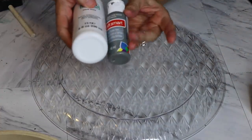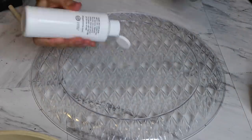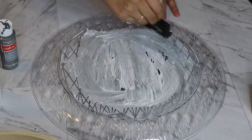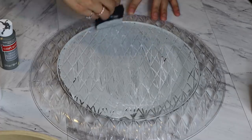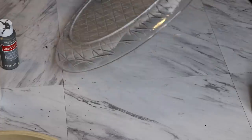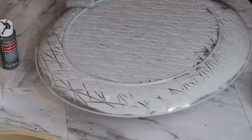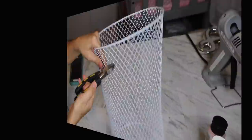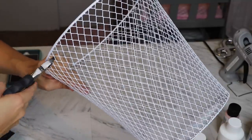The very first thing I'm gonna do is take my tray, turn it upside down, and paint it. I'm going to be using a dark gray and a white. Then taking my wire cutters, I'm just gonna go ahead and take the rim of the can right off.